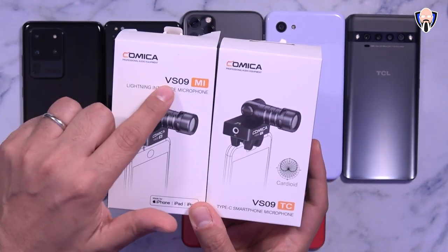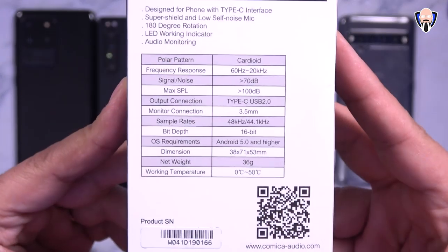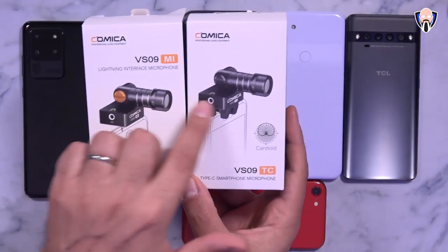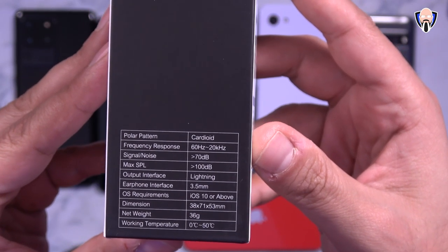Here we have the Comica VS09 MI and TC. The lightning adapter works with iPhone, iPad, and iPod, and of course USB-C works with any USB-C connected smartphones. They're both cardioid microphones with a three-and-a-half millimeter headphone jack and the ability to actually shut off the microphone functionality.